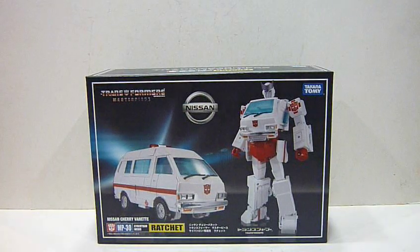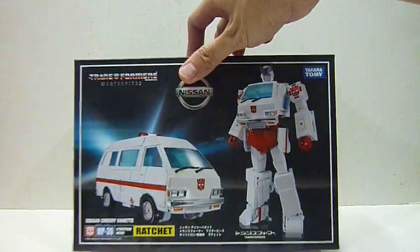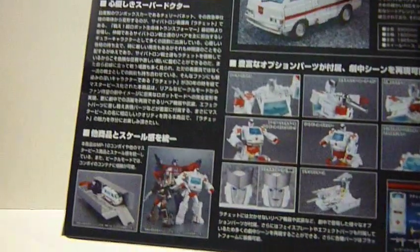Hello everybody, this is Charles and I am back with a toy review — this time for Takara Tomy's Transformers Masterpiece MP30 Cybertron Matic Ratchet. Ratchet is the Nissan Cherie Vernet. Very nice looking box here, same size as Ironhide, and here we see Ratchet with a lot of his accessories, pictures, face change, and so on.